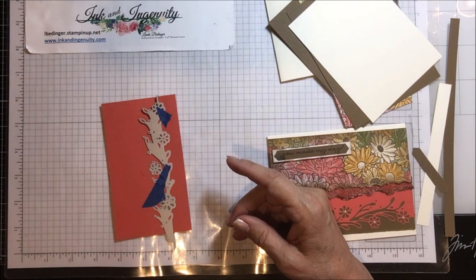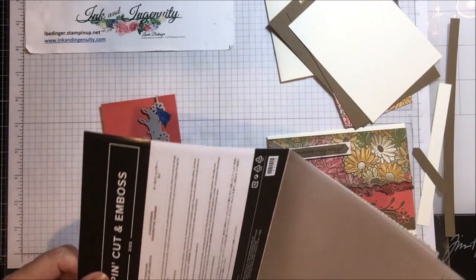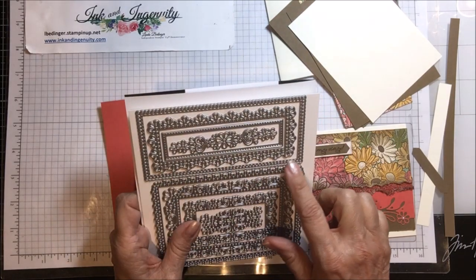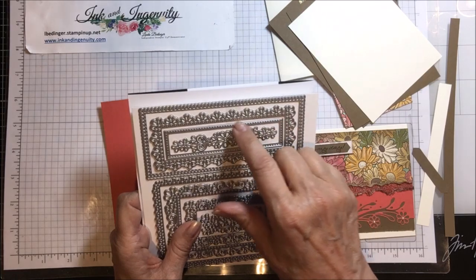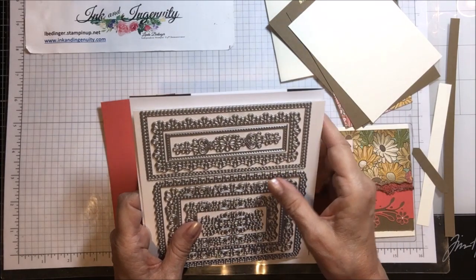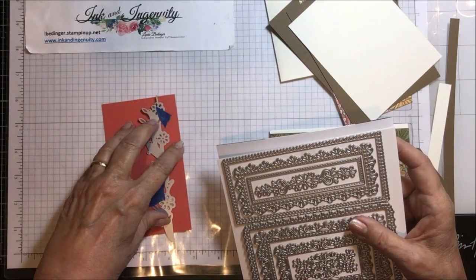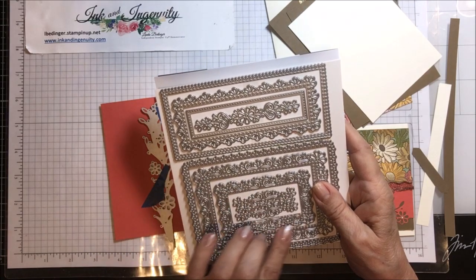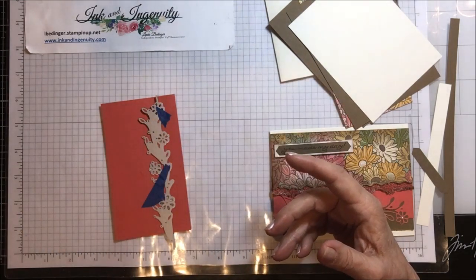The other die set that comes with one of the bundles is called the Ornate Layers dies. This one cuts out simple scallop and circle edges, then some that are more ornate. The piece in the middle cuts the holes out of the paper — so if you cut that in a piece of paper, it wouldn't cut anything away except that pattern, and then you'd be able to see through it. Then there's a larger ornate frame, a small ornate frame, and another one that cuts out this pattern in the center of the paper. So those are the dies that go with this suite.